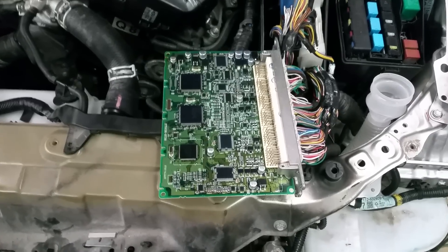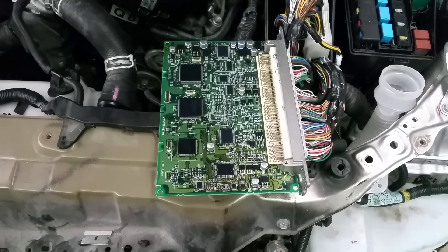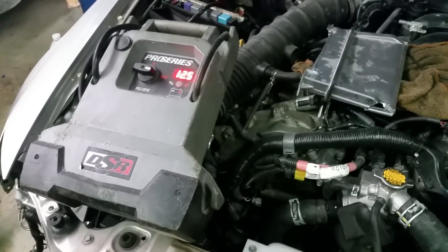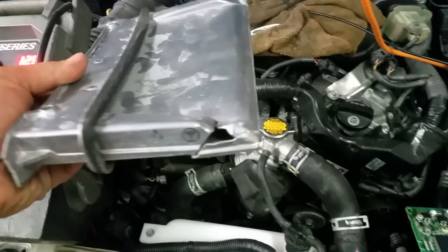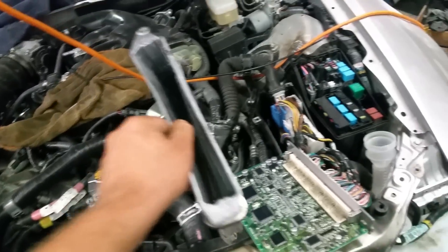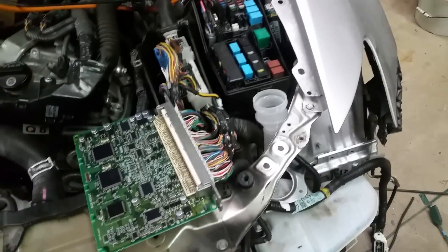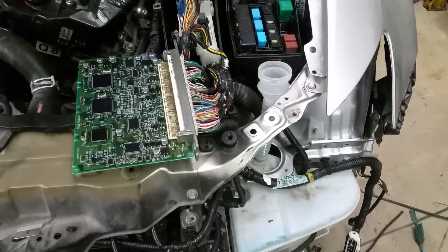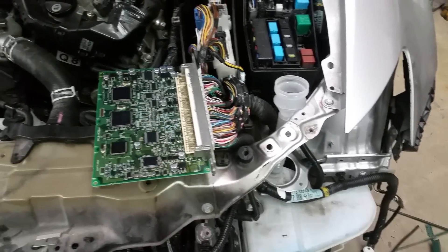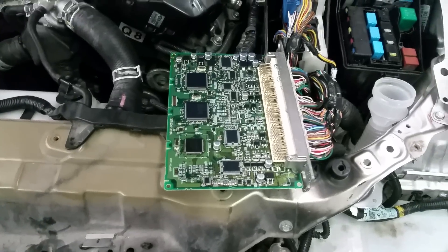This is my computer that I've just cloned, and we're going to test it in just a second. This is the original case from my original computer — you can see what happened to it and how messed up it is, because it's mounted right behind the front driver's headlight. Every time the car gets in an accident and it hits that area, it usually breaks the computer.